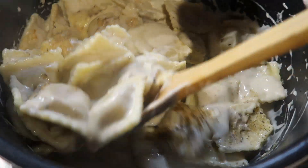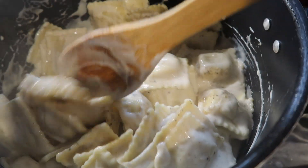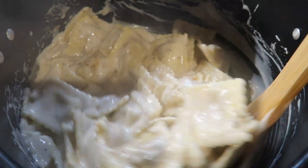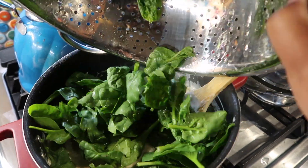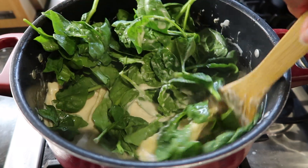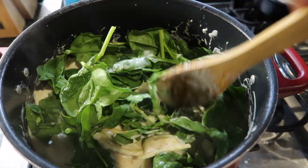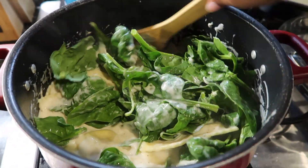Now that all the seasoning is added, I'm going to give this another stir. I'm adding my spinach that has been freshly washed and I'm going to be adding that into the pasta and giving it a nice stir as well.